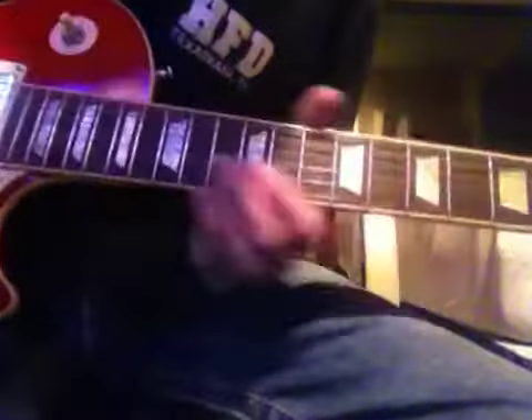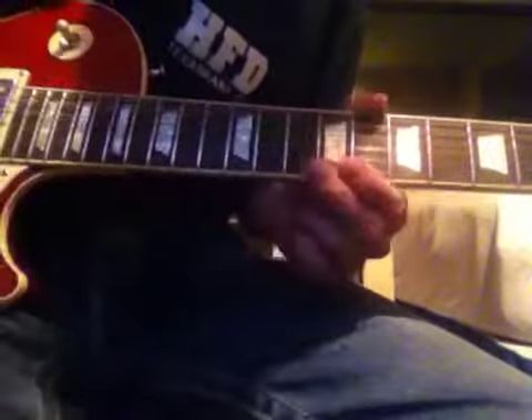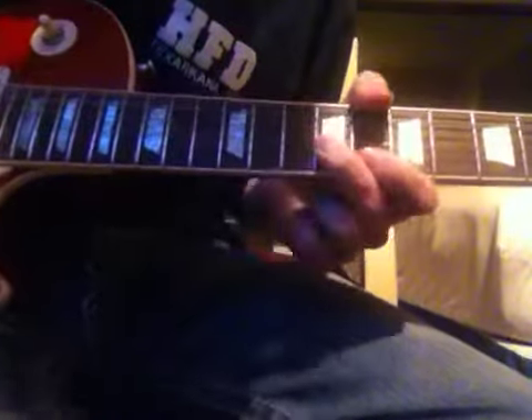Alright, what you want to do is go on the G string down on the 9th fret, pluck it, and then you're going to slide to the 12th.